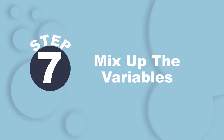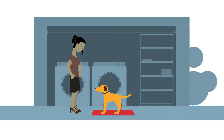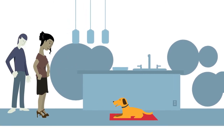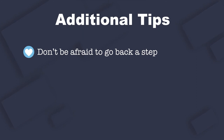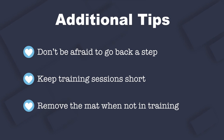Next, strengthen your dog's skills with the mat by mixing up the variables. Practice mat training in different areas of the house. Try increasing the distance between you and the mat as you cue 'settle,' or gradually introduce distractions such as other people or animals nearby. As you increase the complexity of the training, if your dog moves off of their space more than one or two times in a row, move back to an easier step in the training. Also, limit the length of training sessions to keep your pet's interest strong. Be sure to remove the mat between training sessions to maintain a positive association with the mat.